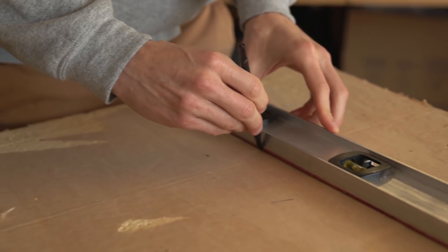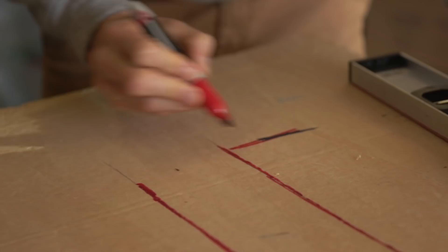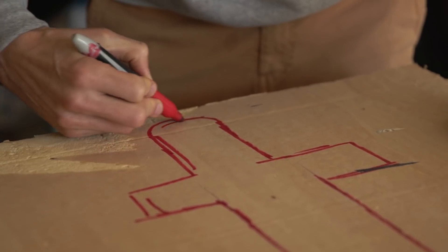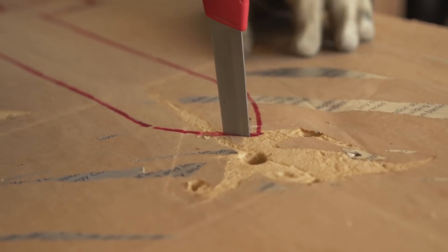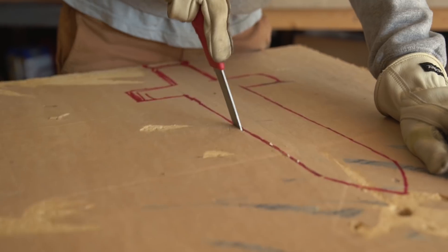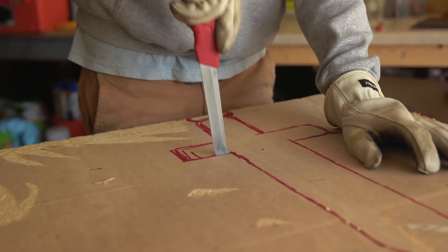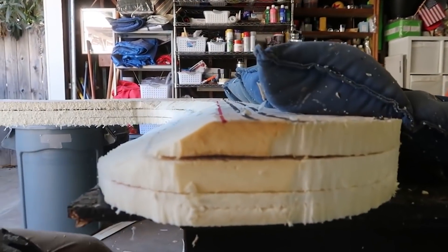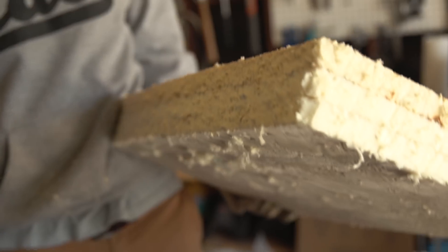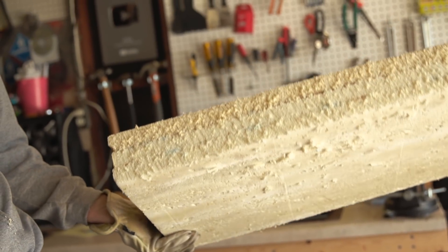The first step is to create a sword out of foam board. I'm going to freehand this. Got this foam board — it's from our jumbo boomerang video, and I had it as the interior. This is the part that looks like cake, and I think it will actually work very well for giving us that really nice dimensional foam that we want.